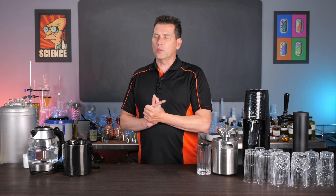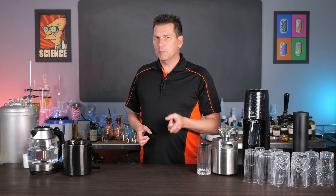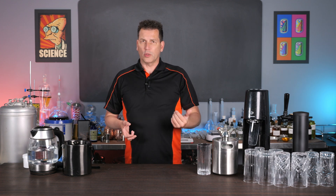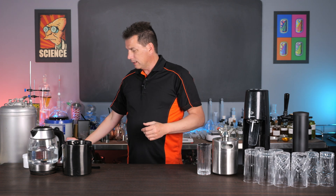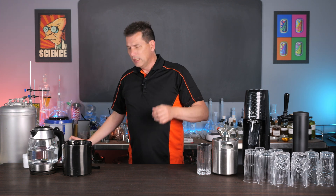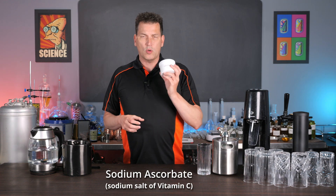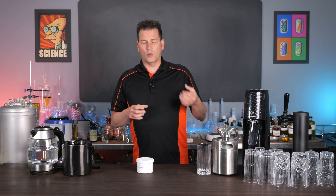I'm D'Arce O'Neill and this is Art of Drink. Since we're making carbonated water and we want it to be the best, the quality of our water is important. If you're in the city and you don't like the taste of the chlorine in your water, you can use a carbon filter. You can buy distilled water if you want, or you can use sodium ascorbate to remove chlorine or chloramine from your water source.